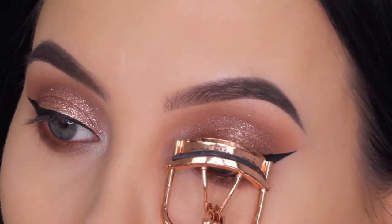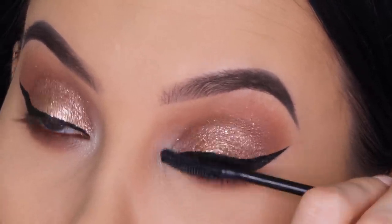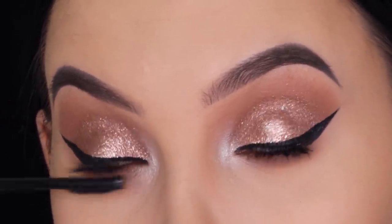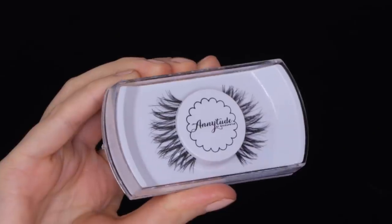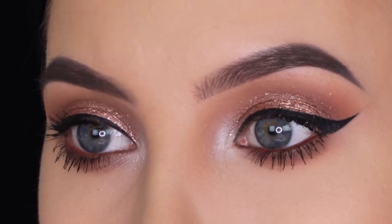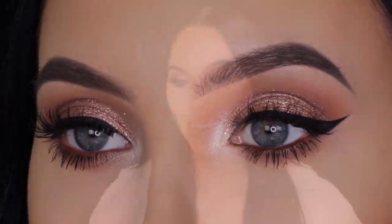Then I went in with the Benefit Cosmetics Roller Lash mascara, which is my absolute favorite mascara. First I curled my lashes to make sure they go upward and not hang over my eyes, then I applied a thin coat on the lashes including the bottom lashes. Finally I'm using one of my favorite false lashes from my own lash company Annitude, in the style Beddy. Here you can see the before and after — I really hope you like the end result.